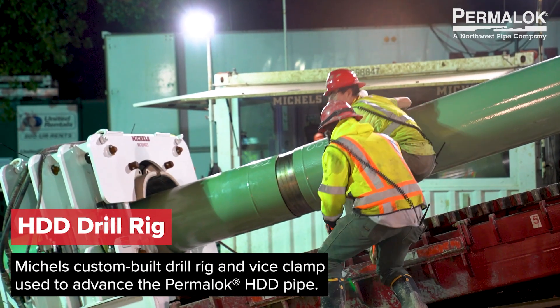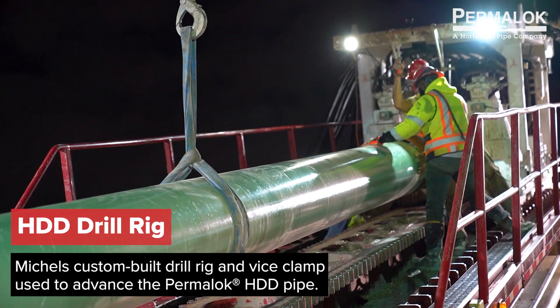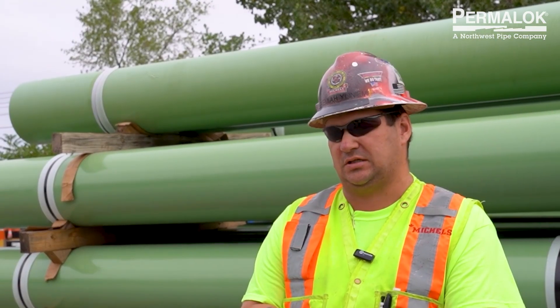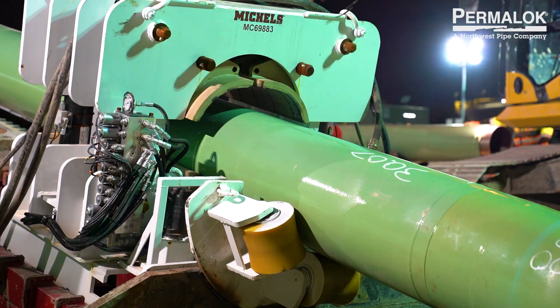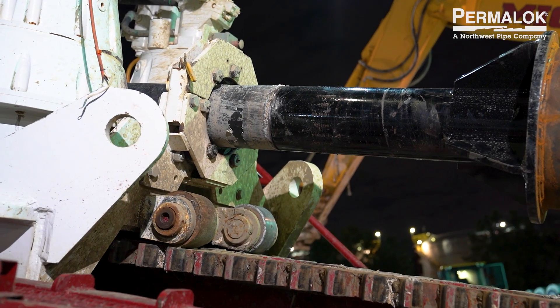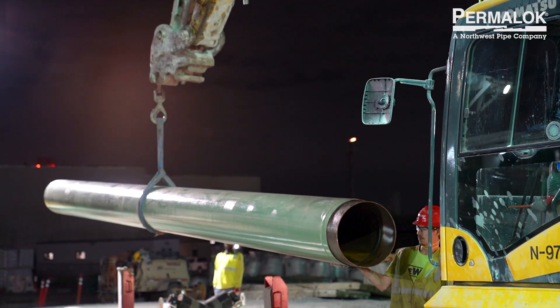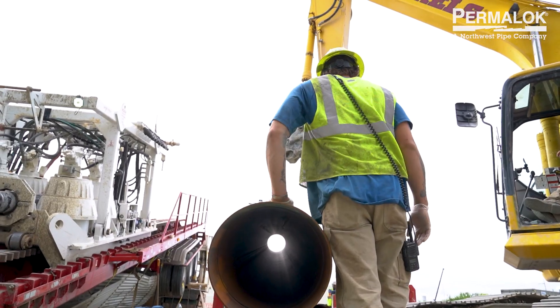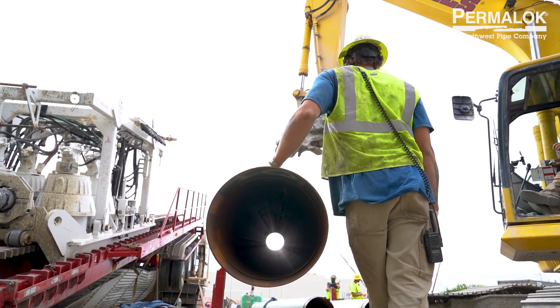The install speed and efficiency of the Permalock joints — they go together super fast. It's a very easy process for a complex install. The big cost saving would be the pipe layout. There's no continuous pipe string, so you use a much smaller area.